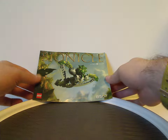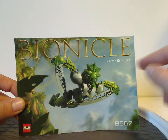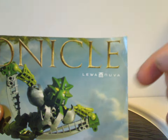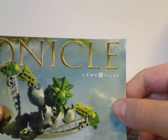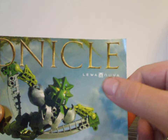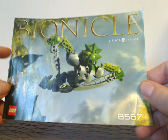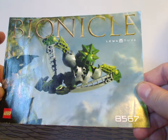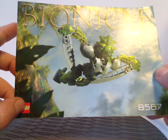Let me bring up the manual — I only have the one for Lewa Nuva. There's a large Bionicle logo with 'Lewa Nuva' on there with his Toa Nuva symbol. Fun fact: these little symbols were also reused in 2016 Generation 2 on all the Toa Uniter sets. There's also a picture of Lewa getting his air katanas out, about to fly off, and set number 8567 with the Lego logo.